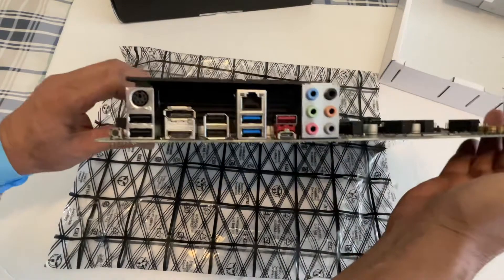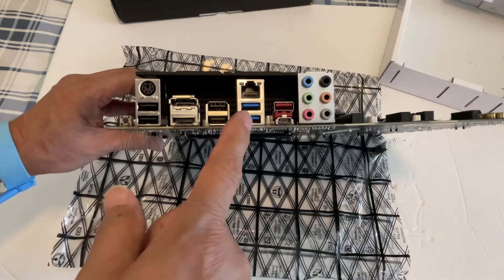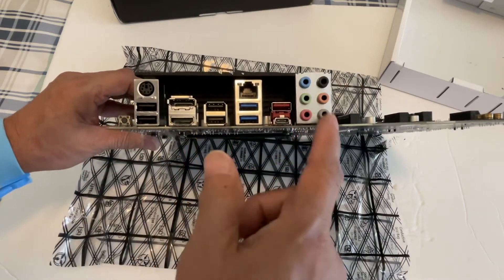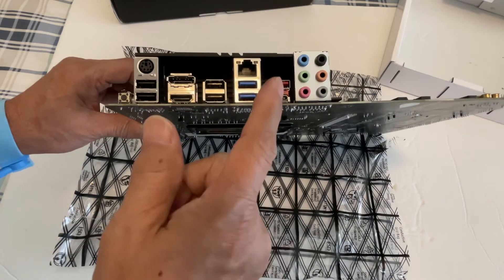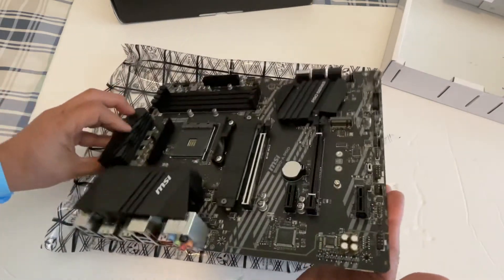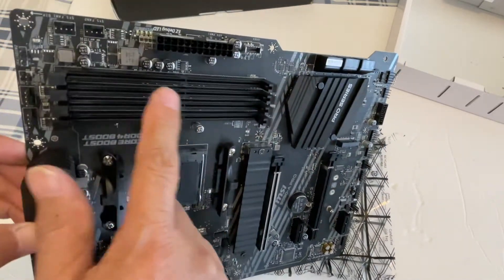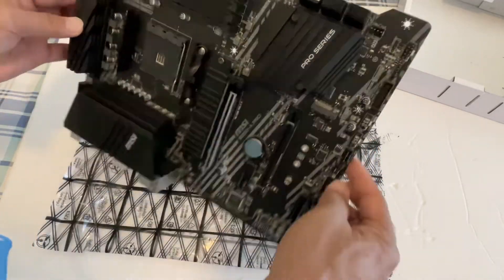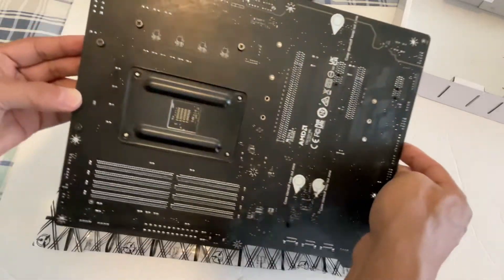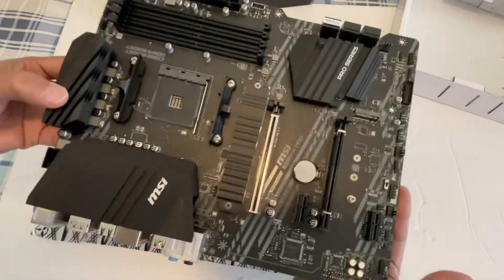Looking at the connectivity, you've got DisplayPort, HDMI, USB, USB-C, USB 3.2, all the analog and digital outputs, and it's also USB-C or Lightning ready. There are PCIe and other expansion slots. On the back you have AMD CrossFire support.